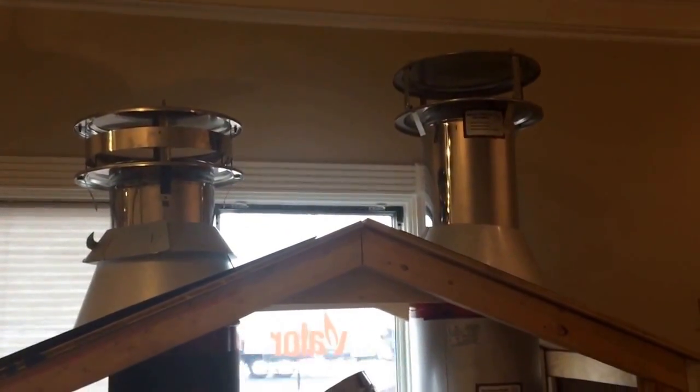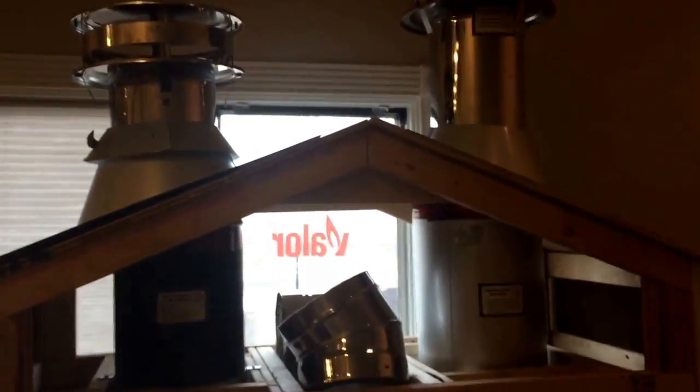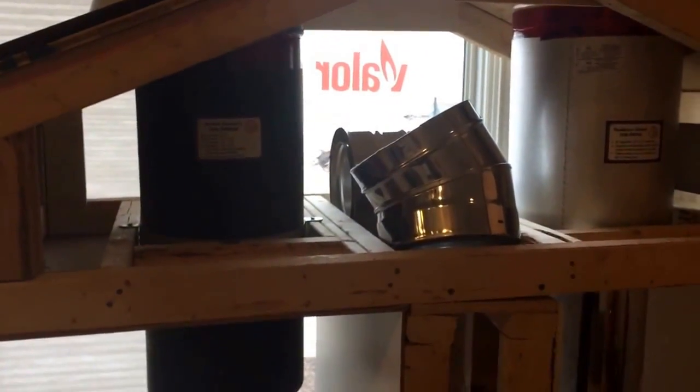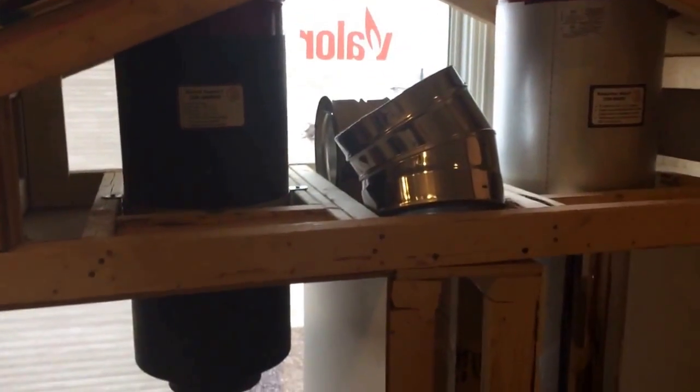Hey, this is Matt with Mr. Energy. We're back again and we're going to talk about Class A chimney, specifically through the wall.